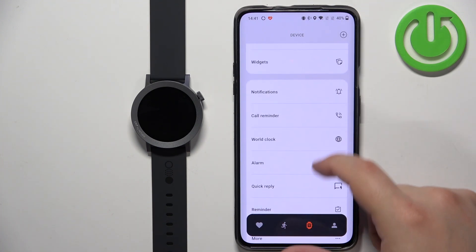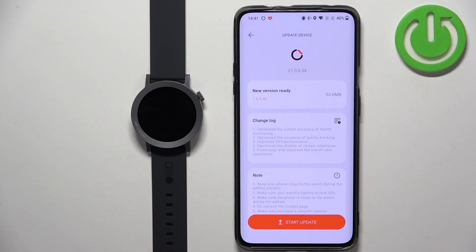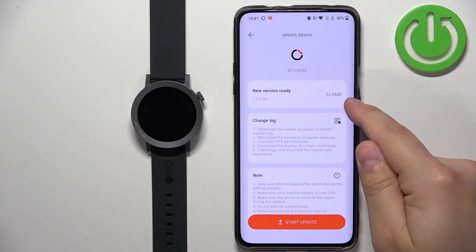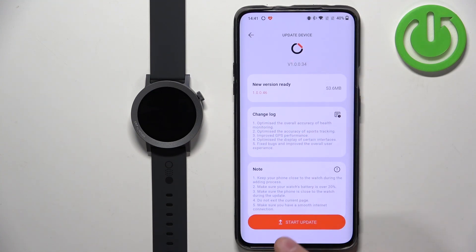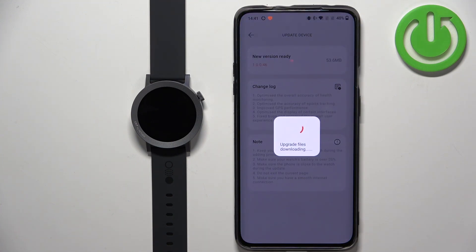On this page we need to scroll down and find the option called update device. Tap on it. Then you have the version right here, the size of the file, the change log. And you can then tap on the start update button to start the updating process.